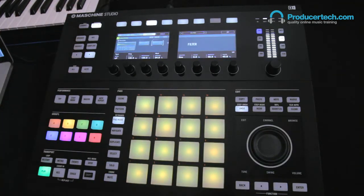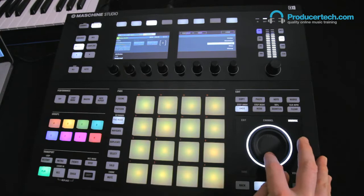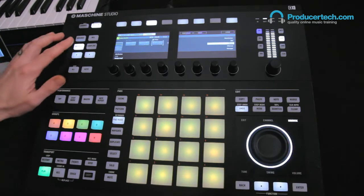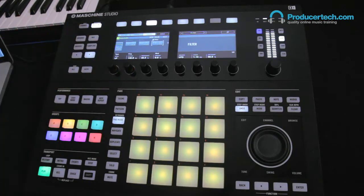What we're going to do now is add some filter sidechaining. Going into Browse mode and adding a filter to the second sound slot so that it's filtering the bass. Then bringing the cutoff right down, so we're filtering out all the high frequencies.